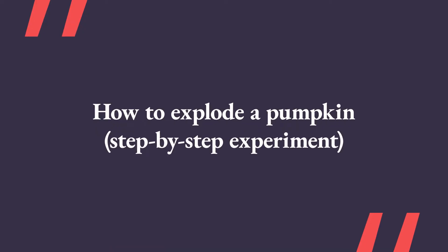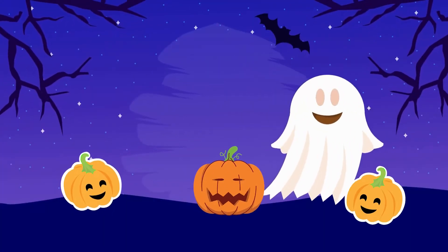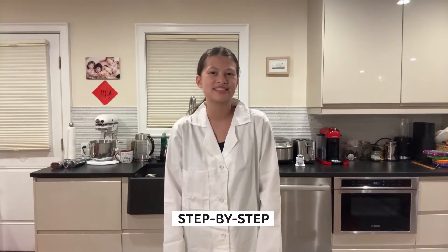How to Explode a Pumpkin Step-by-Step Experiment. Hello science lovers! This is Sophie the Scientist. I love science and I hope you will too after today's video. Today, I'm going to show you how to explode a pumpkin. I think this is quite a fitting experiment now that Halloween is just around the corner. And I'll show you how to do it step-by-step.